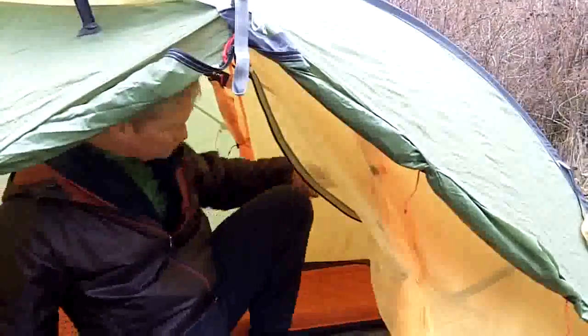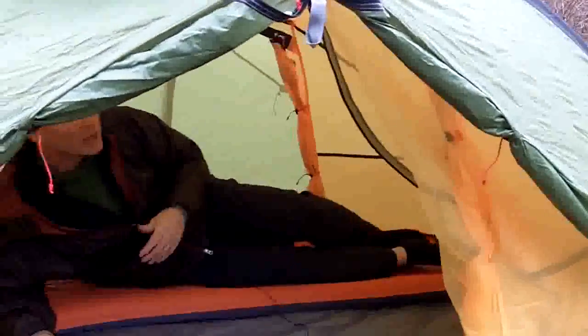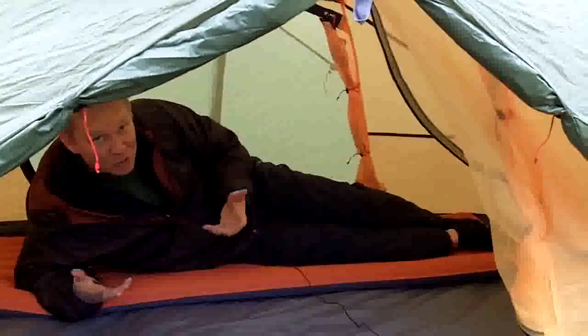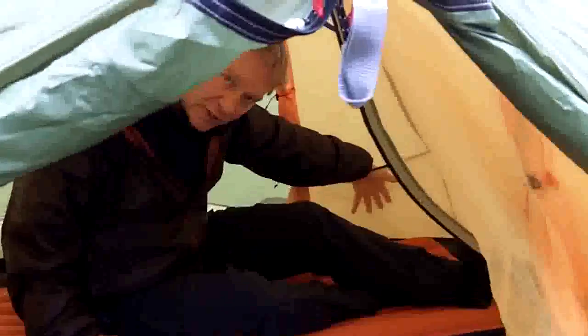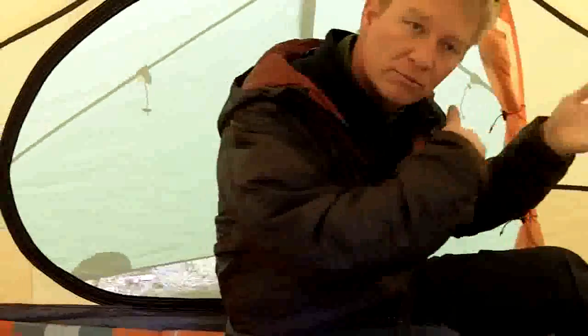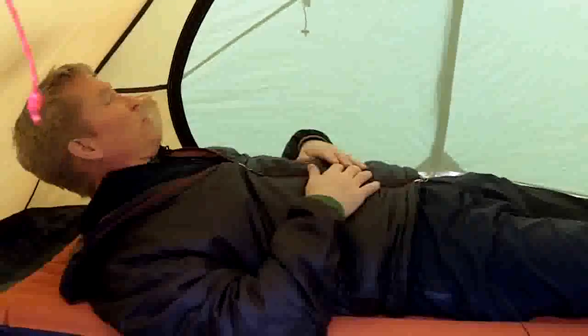When you slide into the tent, you notice you've got plenty of space in here for two people. You've got pocketing for each person, both on the foot side of the door and also at the head side of the door, so there are plenty of places to store wet socks, headlamps, that kind of thing. It doesn't matter which way you're situated — you could switch head for head and not miss any pockets that way.